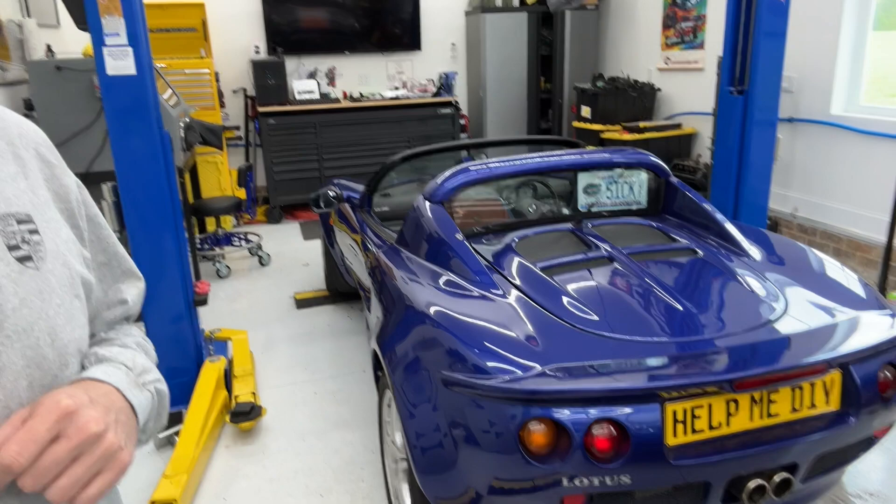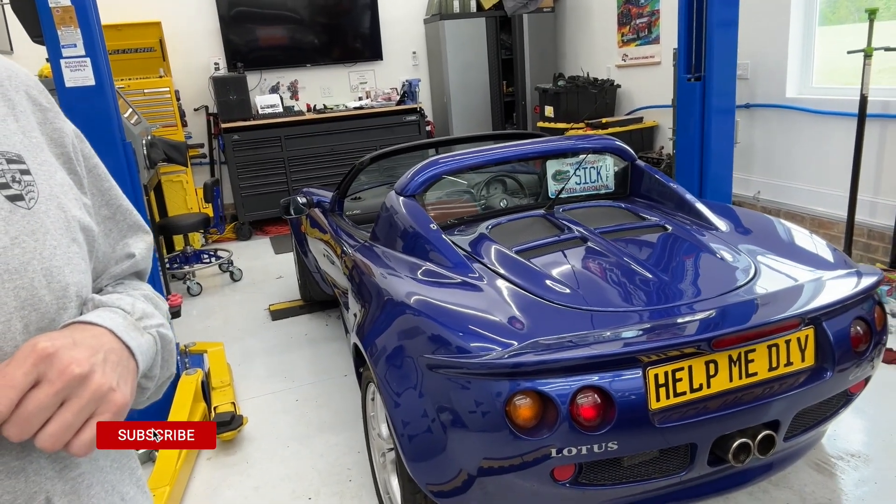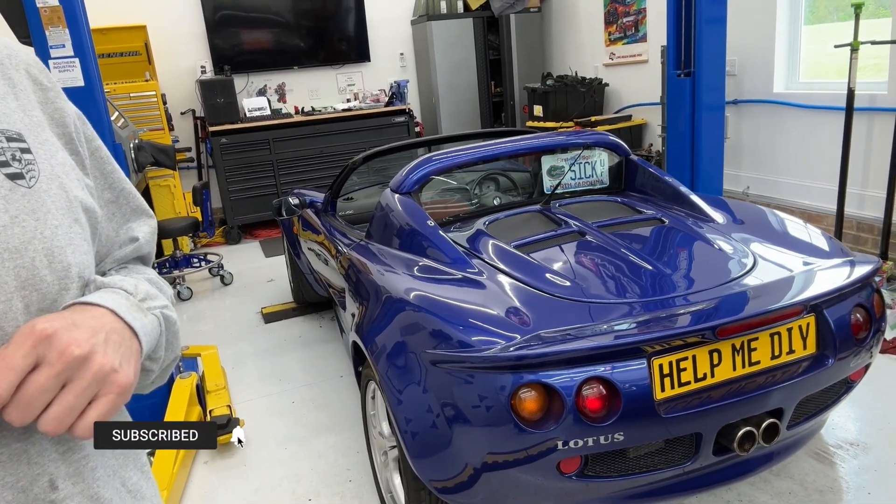Hey guys, Aaron here back in the garage with the Lotus Elise S1 — this is a 1997 right-hand drive. As you probably saw in the previous videos, I just did an entire suspension refresh on this thing. Now it really needs an alignment badly, so I am going to try to figure out how to do a DIY alignment.